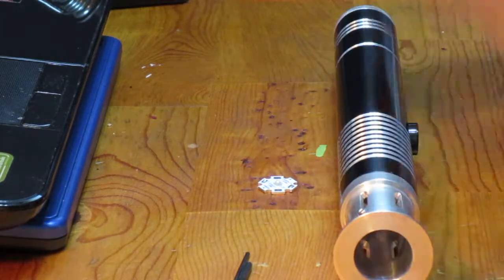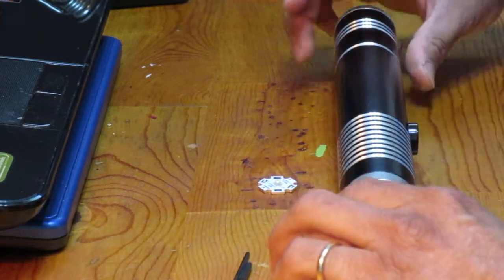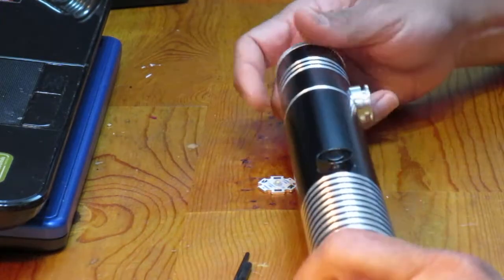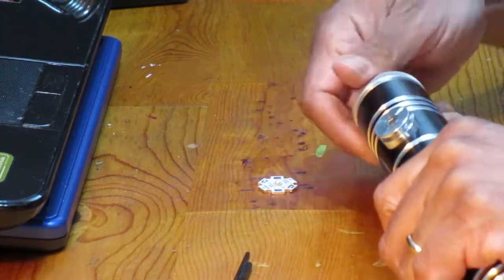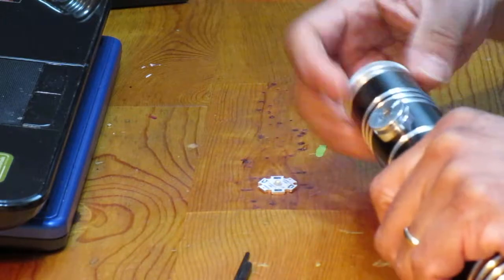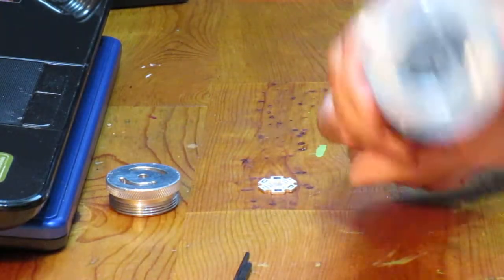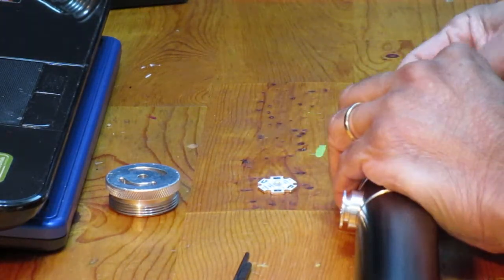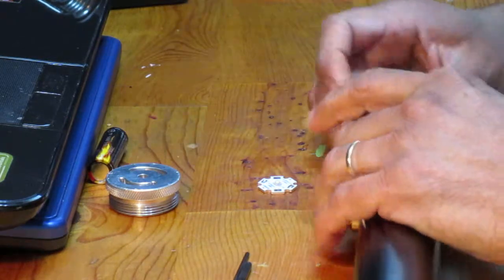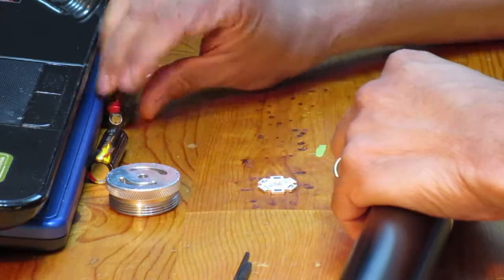I'm going to go ahead and start. First, I'm removing the batteries since I'm going to be taking this apart and soldering. I really don't want any power applied — I don't want to short anything out. Safety first, so let's take the batteries out.